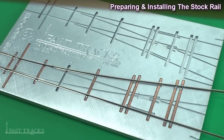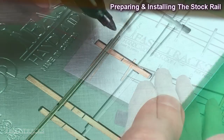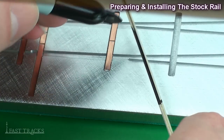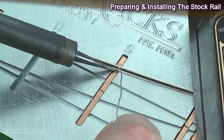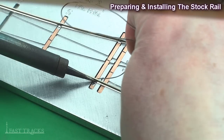Installing the stock rails can be broken down into five steps. One, we cut the rail to length using the fixture as a guide. Two, we mark an area on the stock rail where we're going to remove a portion of the base to allow the switch points to close up tight. Three, using a stockade tool we remove the base of the rail. Four, we solder the stock rail to the PC board ties. And five, we repeat the process for the opposite stock rail.